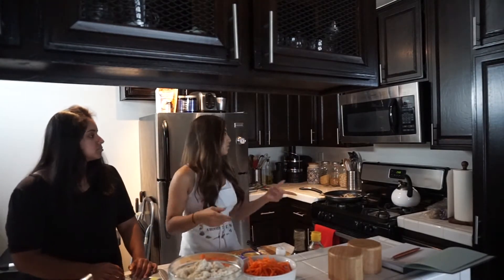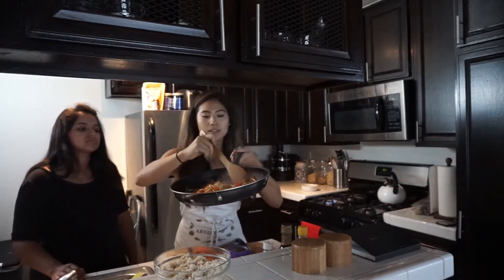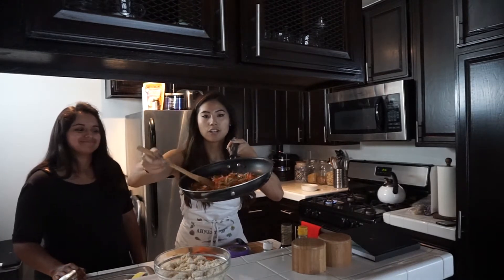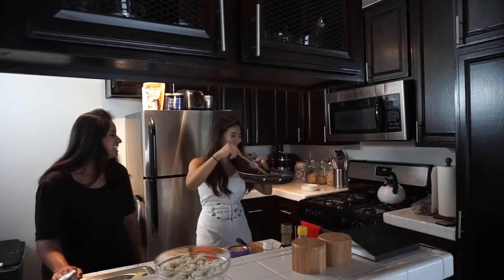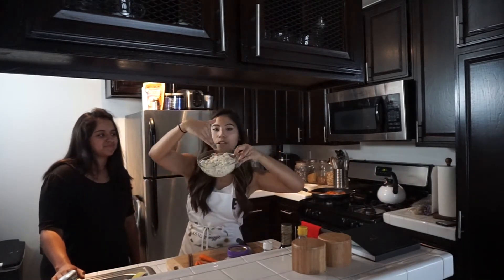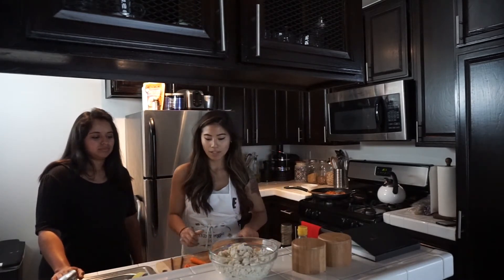Now let's take it back to the sauté — just sautéing the bean sprouts and carrots to make sure they're soft and the onions are translucent. That's about three minutes of sautéing. We're going to cool that a little bit because we're going to get a bowl and mix half of the tofu crumbles, and the other half we're going to use with kimchi.